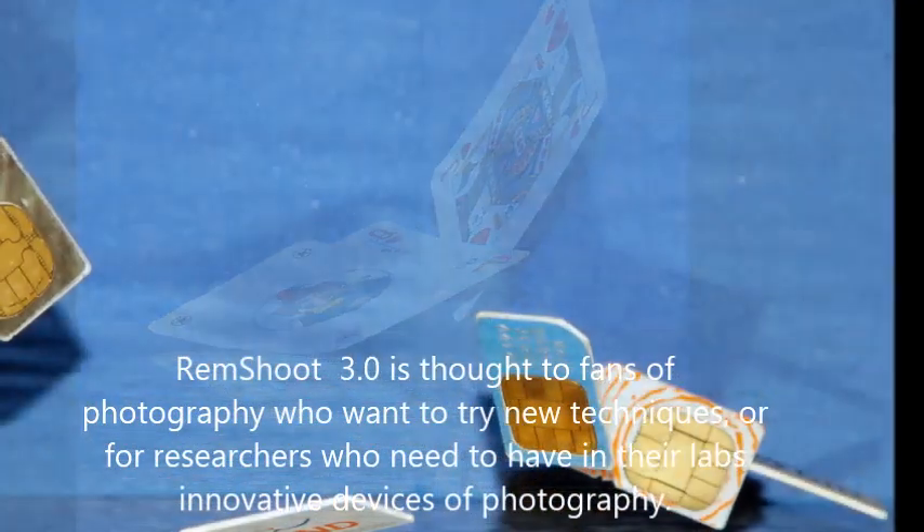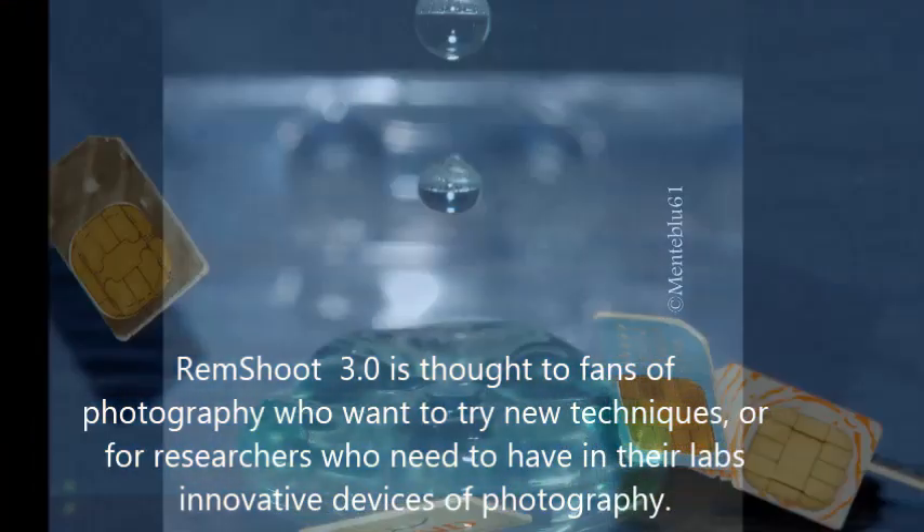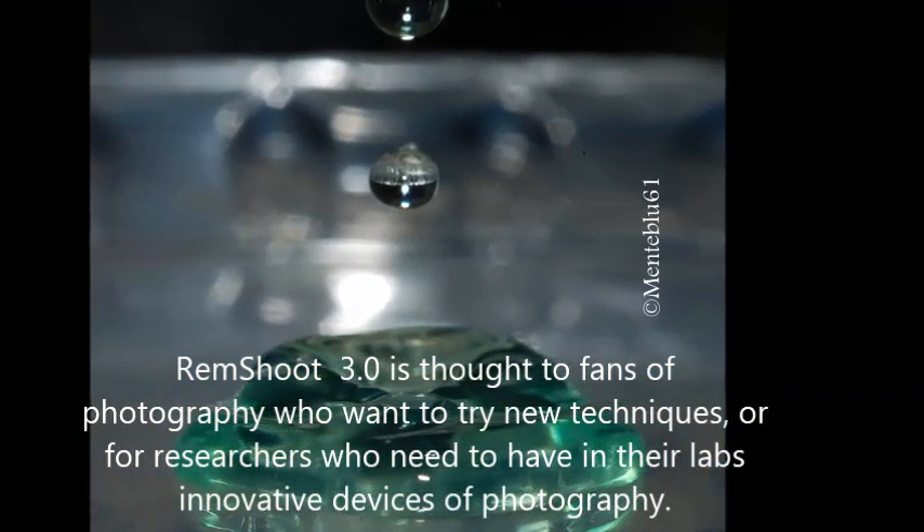Remshoot 3.0 is designed for fans of photography who want to try new techniques, or for researchers who need innovative photography devices in their labs.